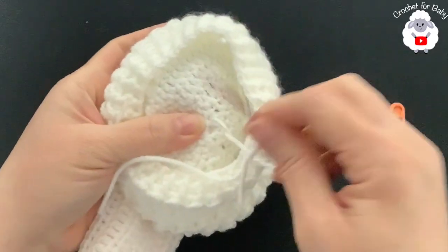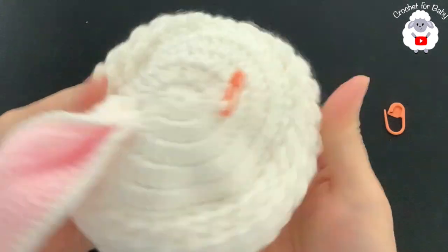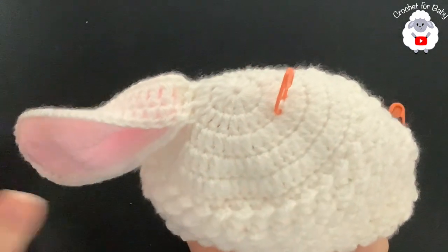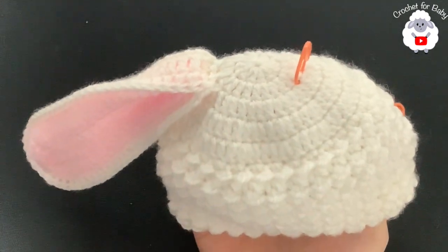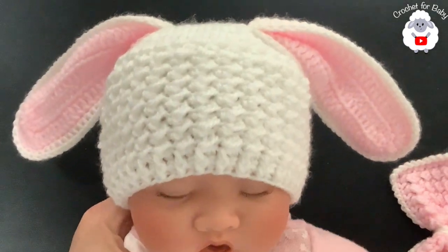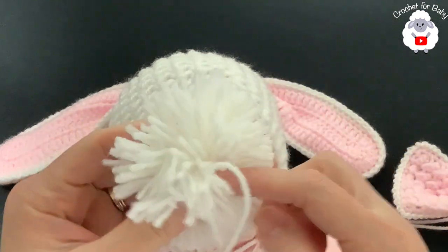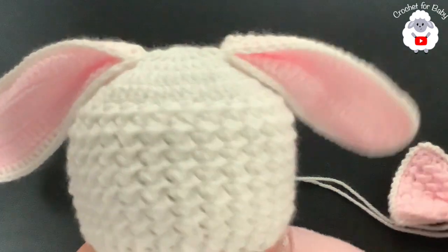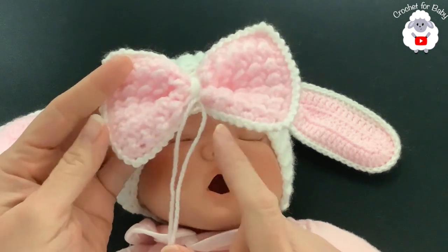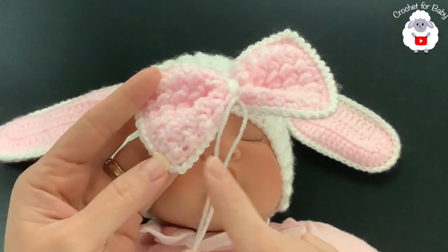That looks pretty good! Repeat the same for the second ear. Once both ears are attached, you can also add a little bow in the center or a pompon — I have a pompon tutorial linked in the information box. For the bow, make a rectangle: chain 21, then half double crochet, slip stitch all the way to the end of the chain; for the second row chain one, turn, and repeat the same pattern.